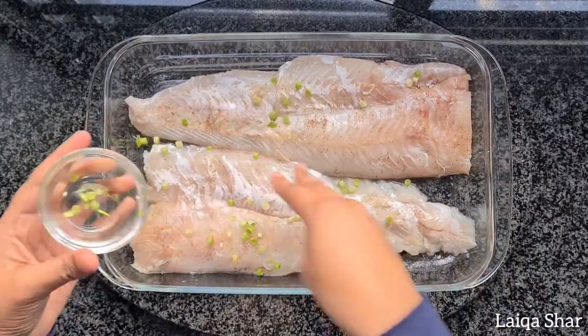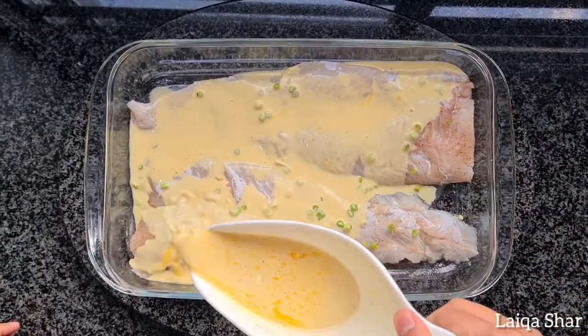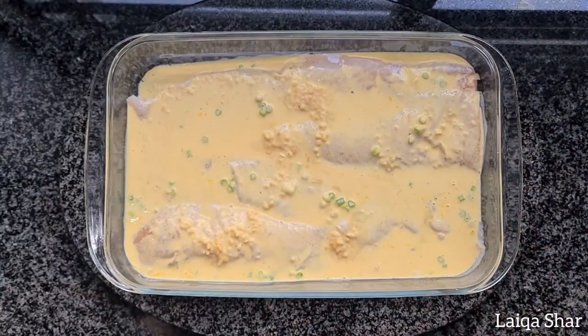Sprinkle over your sliced spring onion and pour the sauce all over. Bake in a 200 degree oven for about 30 minutes without turning or disturbing the fish.